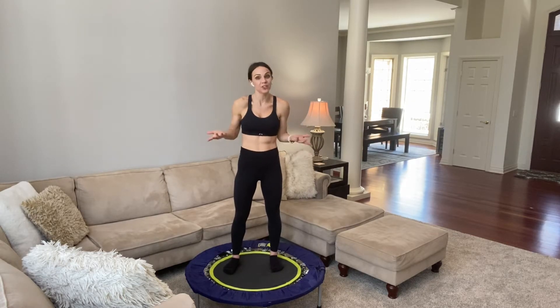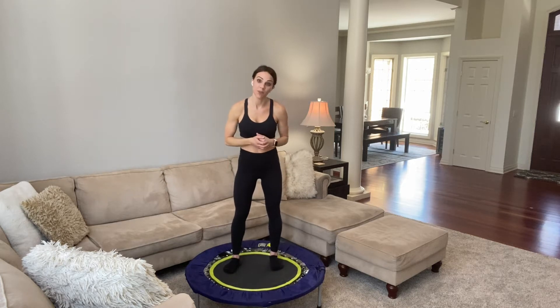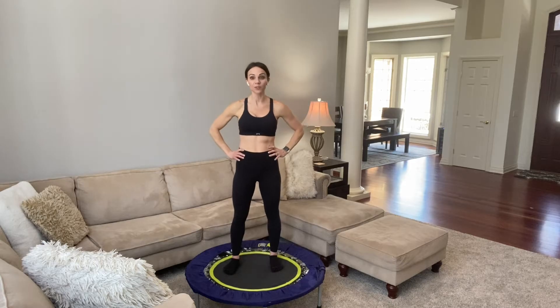Remember, if you don't have a mini trampoline, no worries. You can do all of these moves on the floor, or even get a big squishy pillow and do it on there just to add some instability. This gives us an unstable surface. By using the trampoline, it also allows us to be joint-friendly and low-impact. Each move we're going to do for one minute — 10 moves, 10 minutes.